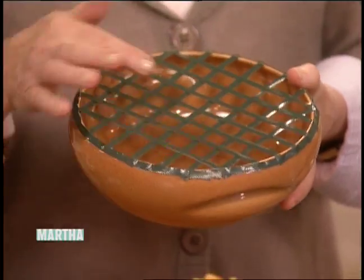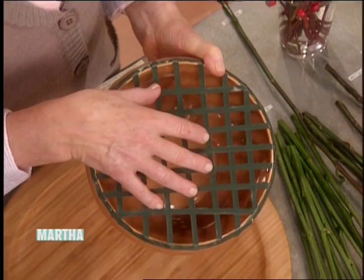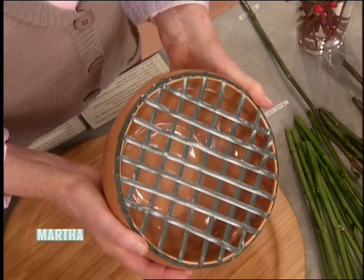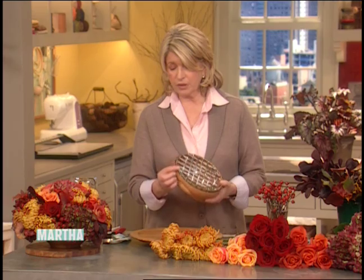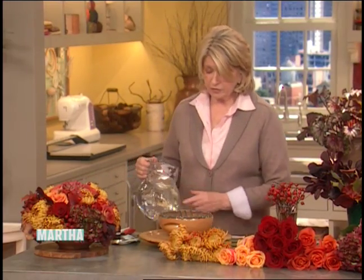I'm going to make a bowl similar to this and show you how easy it is. This is floral tape, and you can make your own flower frog — really a support for the flowers — by just drawing a grid across the top of any bowl and then putting tape all around the outside, so you have a very neat grid that will stay nicely.